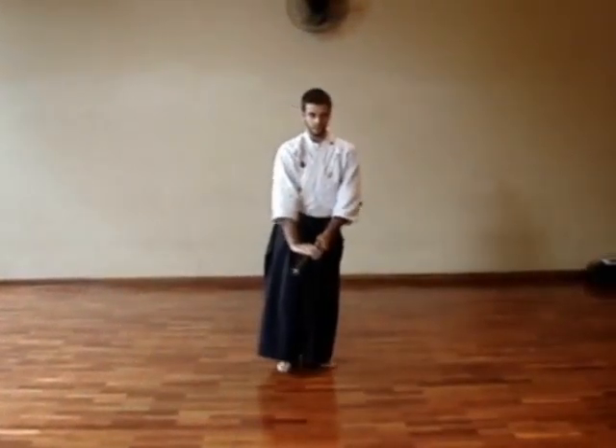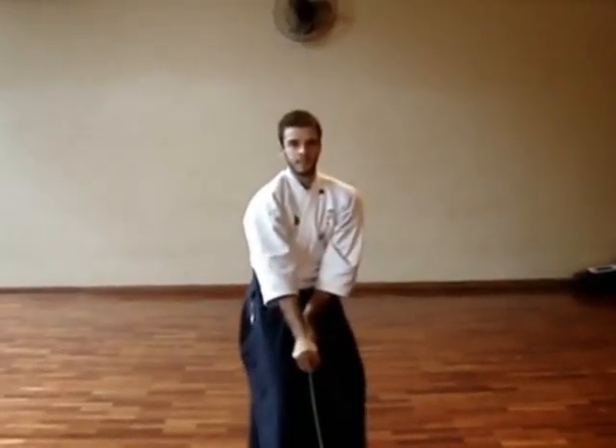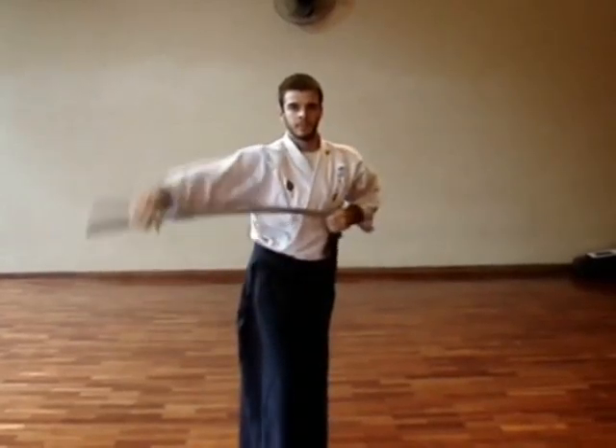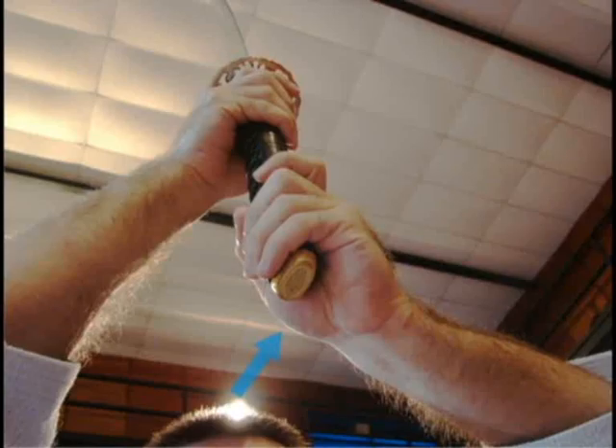After considering that, step forward and cut in a makogiri. Swing the blood away with the chiburi and return the sword to the saya, doing the noto. Be careful with this wrong grip — there should not exist spaces between your palms and the tsuka, as they will cause you to lose your grip.